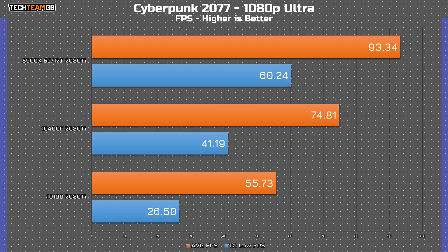But in Cyberpunk, it's a very different story. In my previous testing, Cyberpunk is an incredibly CPU-heavy game — it struggles on slower, lower-core chips, and that's pretty obvious here. With just 93 FPS on the 6-core Ryzen, then just 75 on the 10400F, and a further drop to 56 FPS on the 10100, it's a pretty big difference. The i5 is 35% faster than the i3, with the Ryzen chip being a further 25% faster than the i5. Absolutely mental.